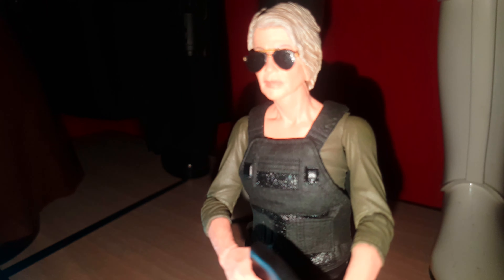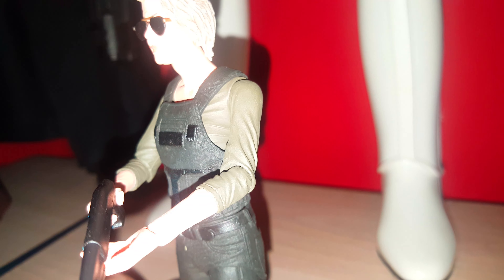The sunglasses on her don't come off — that's why they gave us the alternate head. But I absolutely freaking love this thing. She's really cool and I hope you guys agree.